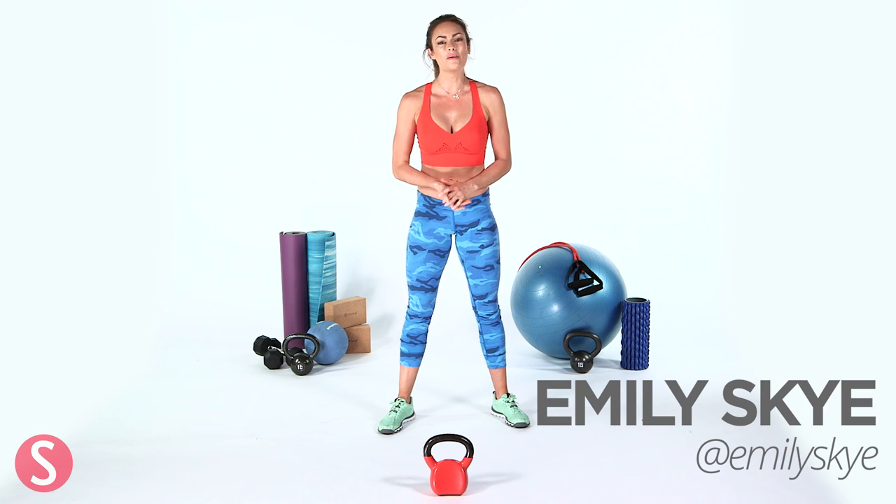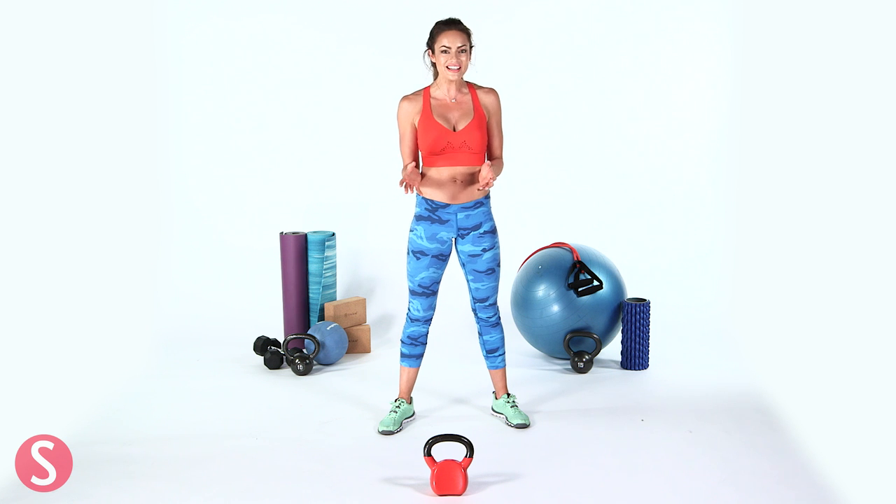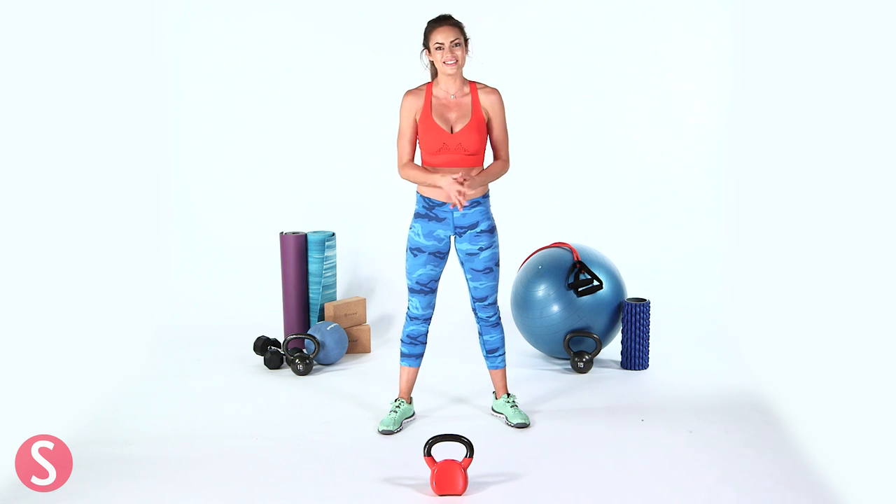Hey everyone, Emily Sky here. I'm going to show you one of my favorite kettlebell workouts that targets the booty, because we all want a great booty right now, don't we?